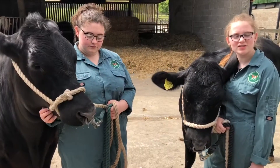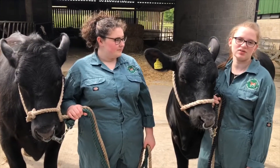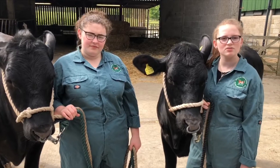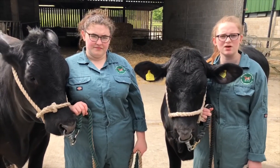These are our cows Wallace and Gromit. They are beef-cross-dairy and just over a year and a half old, which means they will be shown with us at Kent County Show this year. However, once they reach over 17 months old, they can no longer be shown and we will start the process of preparing them to go to the abattoir for beef.